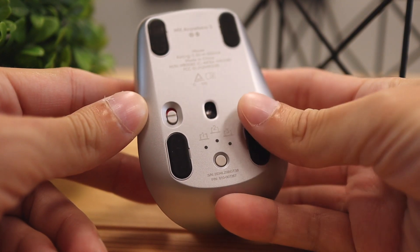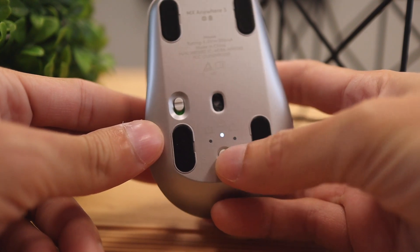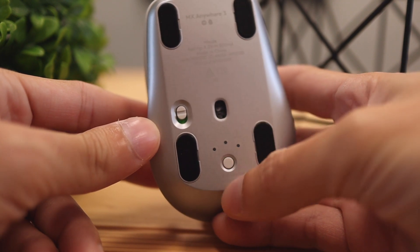Another great feature is for people who constantly switch between computers — really handy for IT workers or developers testing websites on different devices. On the back you can select different profiles and connect up to three computers or phones, whatever device you're using. You can switch between them on the fly without needing a separate mouse on your desk, which is great for anyone who uses multiple computers.